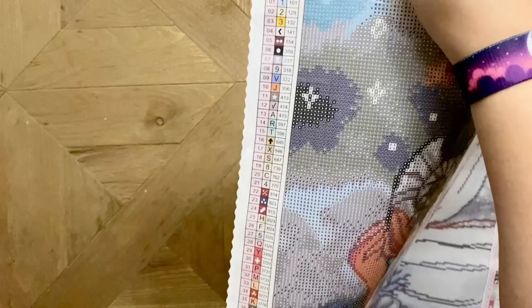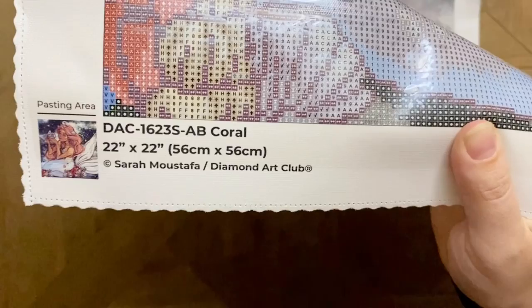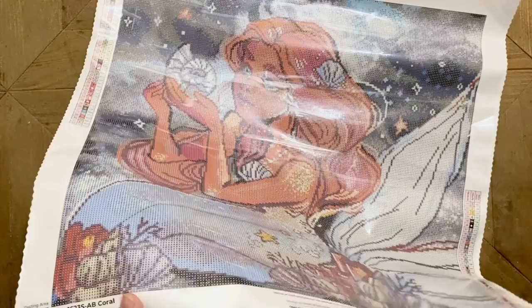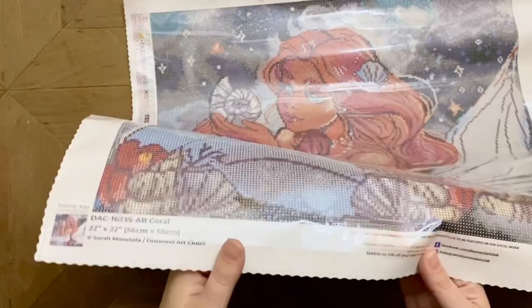Over here on the left we have the legend or key code — again 42 colors. Down here on the bottom left we have the original artwork, the size, and then that little copyright notice. Diamond Art Club is one of my favorite companies because they are as much a proponent as I am of legally licensing the artwork they use in diamond painting form. Much of the diamond painting world involves the use of stolen artwork because it's the easy route, but it's super important to me that artists are not only giving permission but also being fairly compensated — and I love that that's a value of Diamond Art Club's as well.